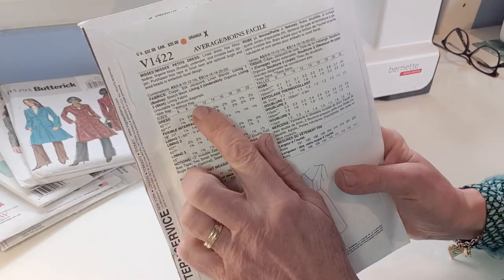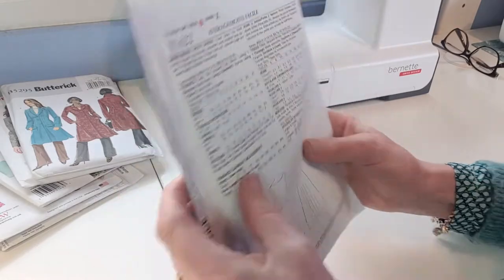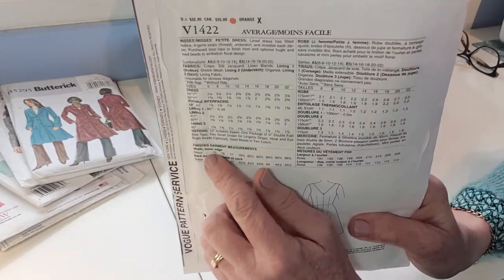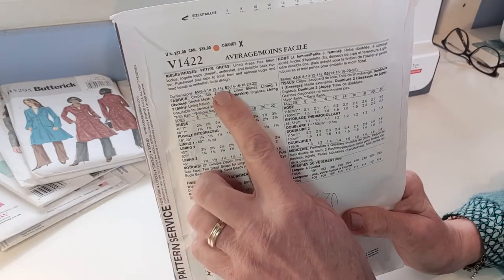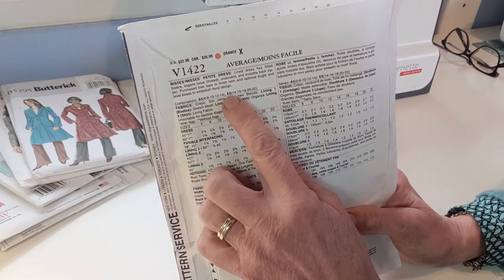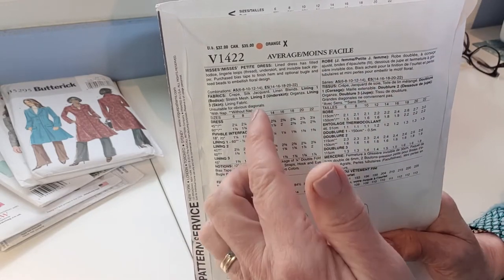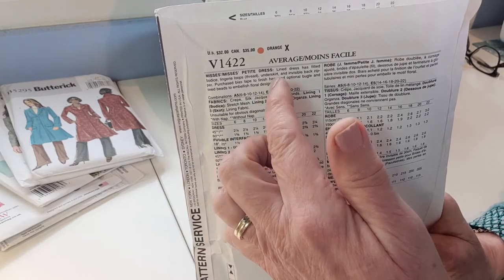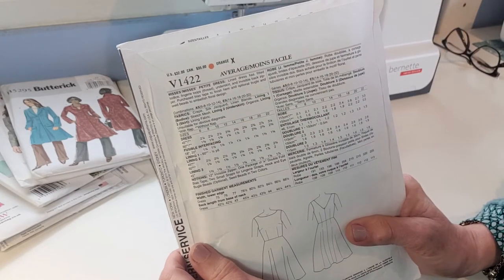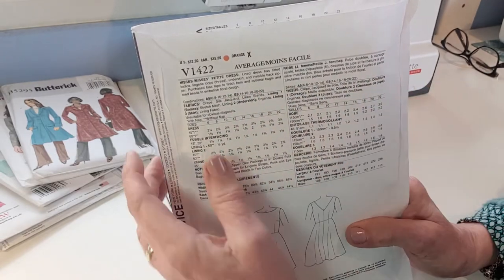The next thing is the sizing. Patterns come in multi-size. This one is the bigger size, 14 to 22. It shows the two sizes you can buy — one covers 6 to 14 and one covers 14 to 22. Different patterns straddle different sizes, so make sure you buy the right one. I'll talk more about sizing later so you understand what size to buy.